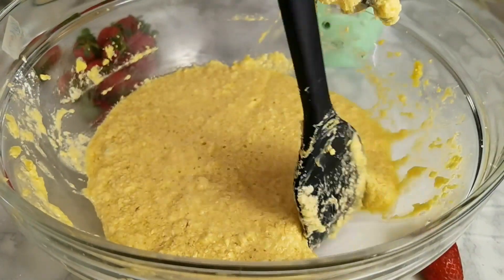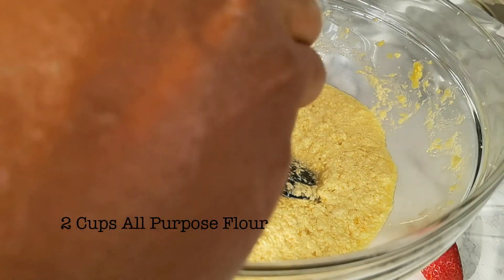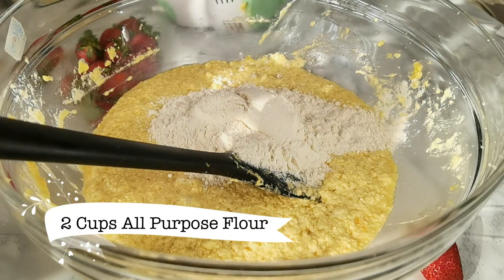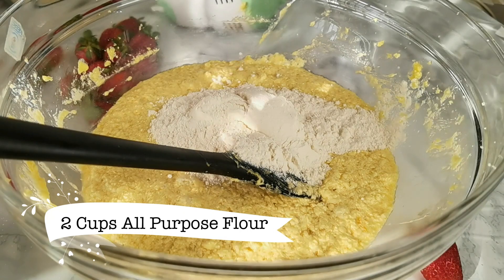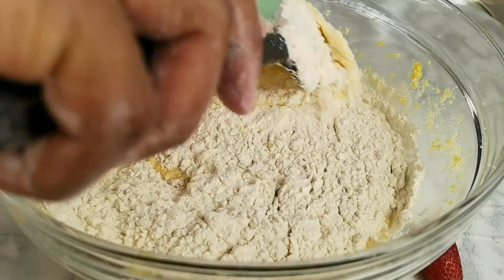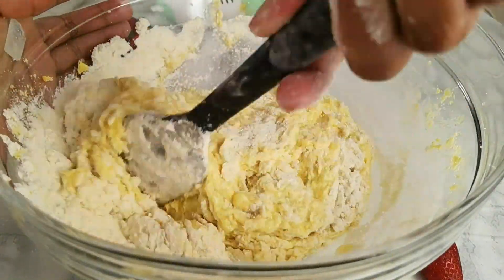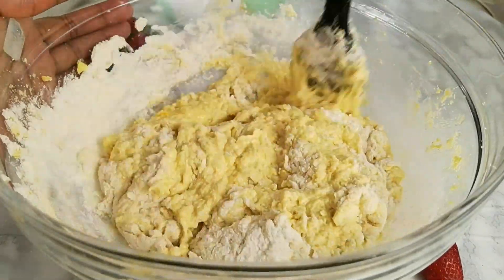Once everything is nicely combined, scrape out any butter from the sides of your bowl. Then begin adding your flour — in total I used two cups of flour, added in bits. You can use your spatula or your mixer to make sure everything is nicely combined.